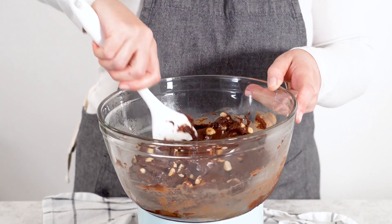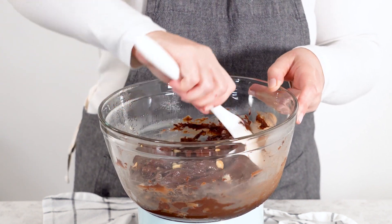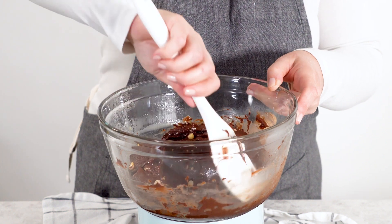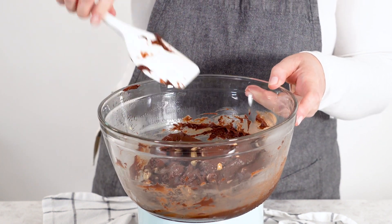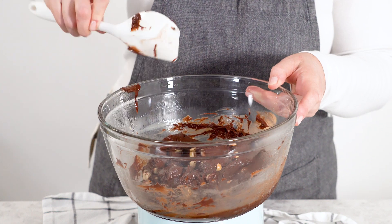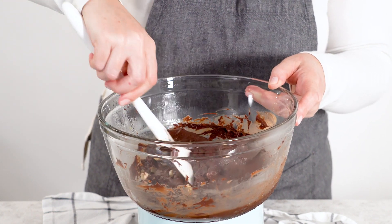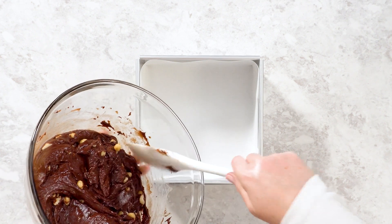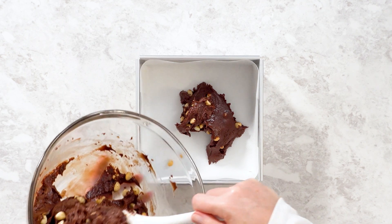If you're a fan of chunkier fudge, feel free to add a bit more than one cup of nuts — but be careful not to overdo it, or you'll end up with more nut than fudge. Make sure to fold gently so you don't crush the nuts; we want them to stay nice and whole for that perfect texture in every bite. If you're feeling adventurous, you could even throw in some sea salt or a sprinkle of cinnamon for an extra flavor twist.